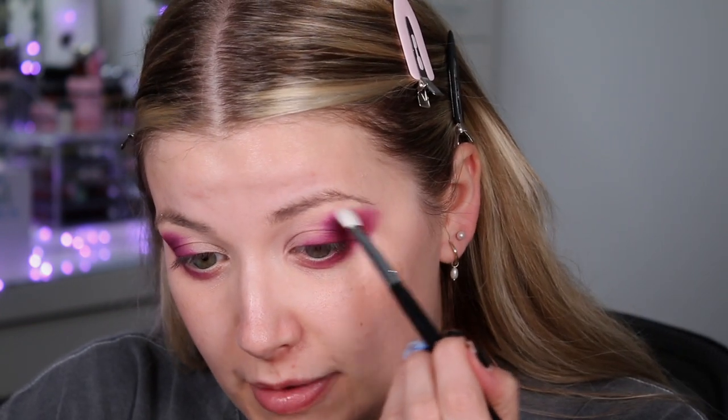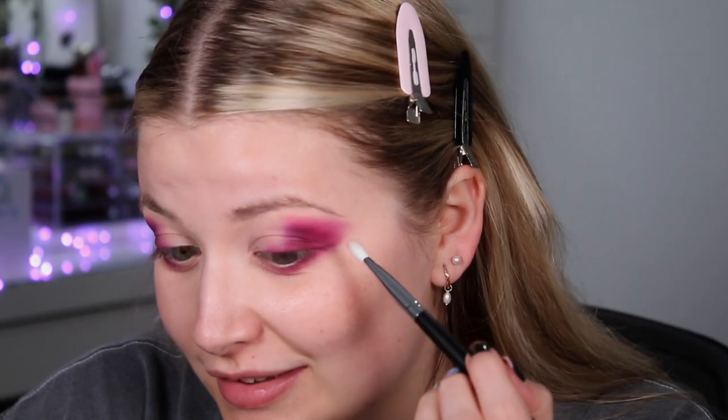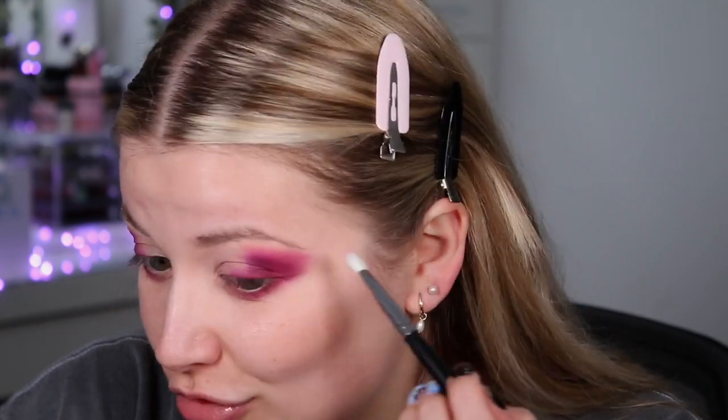Now that I've built that up in the outer corner, I'm going in with the shade Biscotti — just a lighter pink — using a Morphe M456 brush to blend out and diffuse that area. I'm a little out of breath because I literally just ran up the stairs — I'd been putting my washing out to dry and had my tea mid-filming! Now we're looking like this.